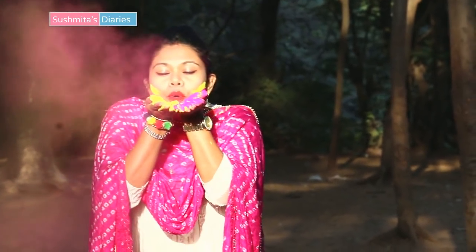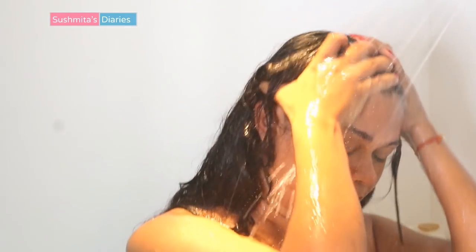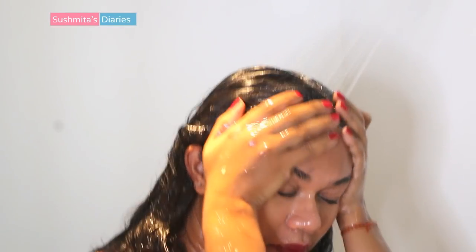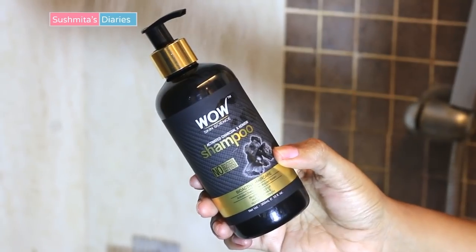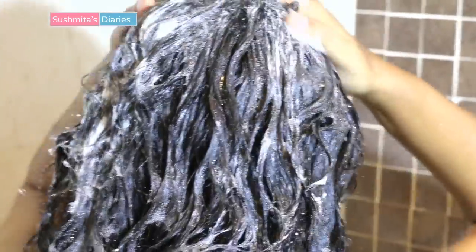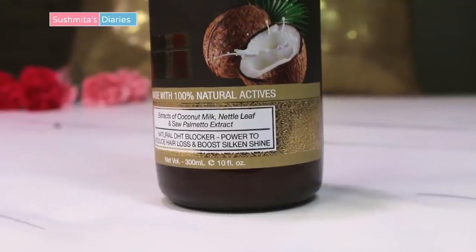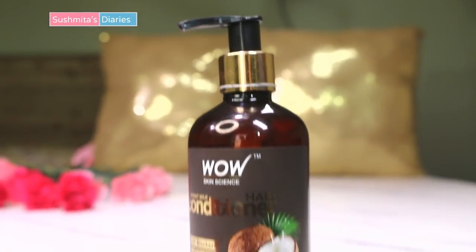After the color play, make sure you choose a product that thoroughly pulls out all the color and foreign components from scalp and hair without drying or breaking your hair. Any color residue will cause itching, dandruff, and tangling. Using a detox shampoo clears out all the contamination and color from the scalp deeply. Don't use too hot water in a haste to wash off colors — it will lead to hair breakage and dandruff. Lukewarm water should be enough.